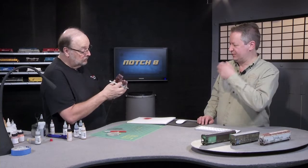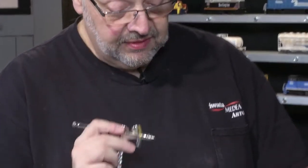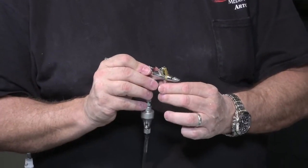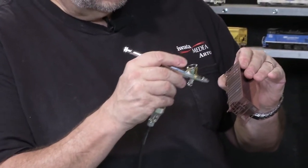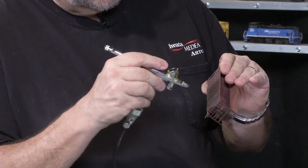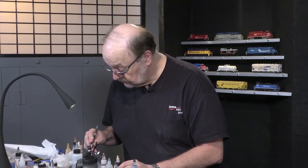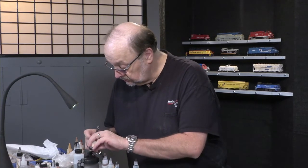The airbrush being used is the Iwata Eclipse HPBH — a favorite of N-scalers. It has a little valve on the bottom: if you need a really fine line, like dirt down the side or detail on the ribs, you can cut the airflow and go in a little bit at a time. If you're doing this at home you should be using a paint booth and a respirator — we're spraying outside with a mask on, using just a small amount of water-based paint. Use proper safety precautions; some paint booths aren't that expensive and last a lifetime.